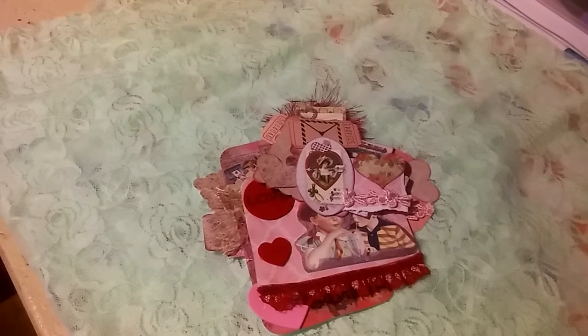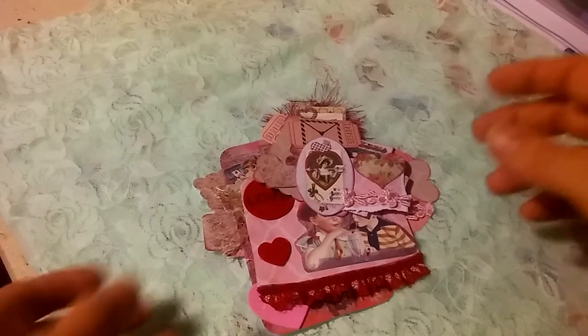Hey everybody, today I want to share with you some embellishments I made with the Ivy Shutter Sweet Nothings digital kit. I had done a journal a few videos back on my channel, but I decided that I really wanted to make the most out of the kit. So I wanted to do some embellishments and I want to share with you what I came up with.